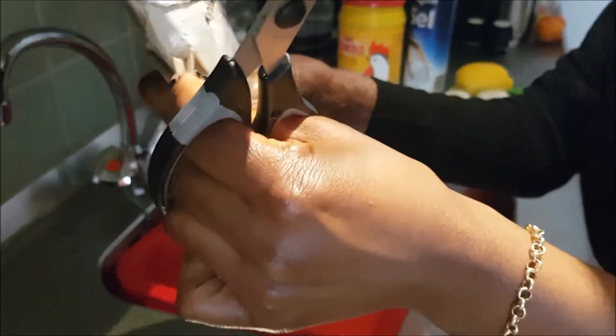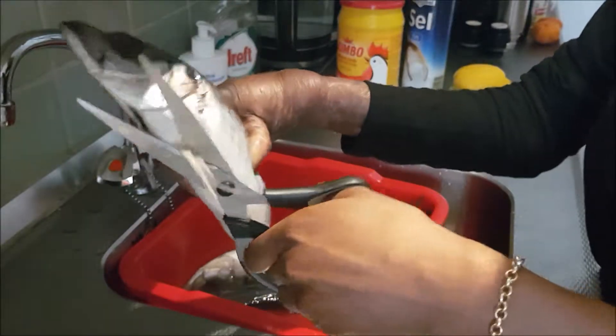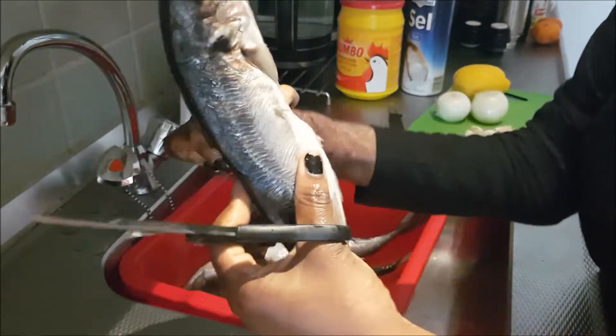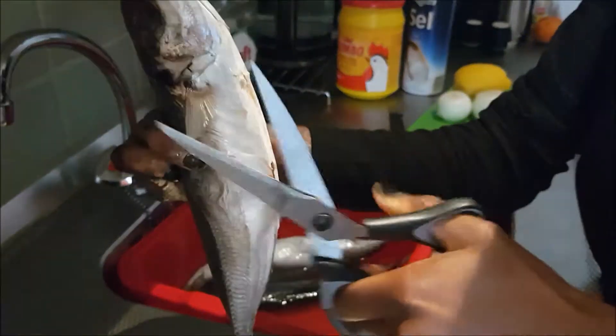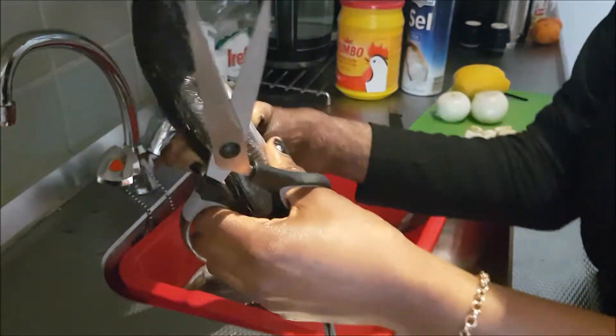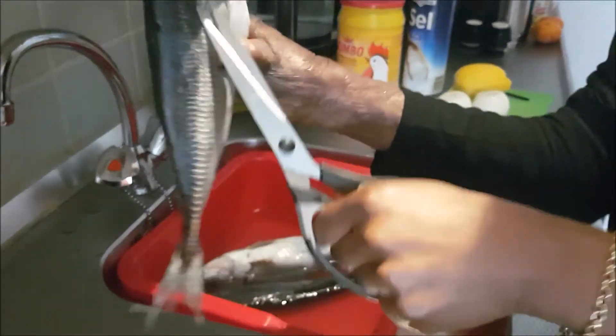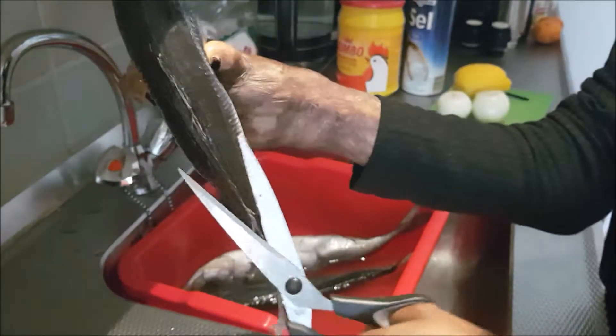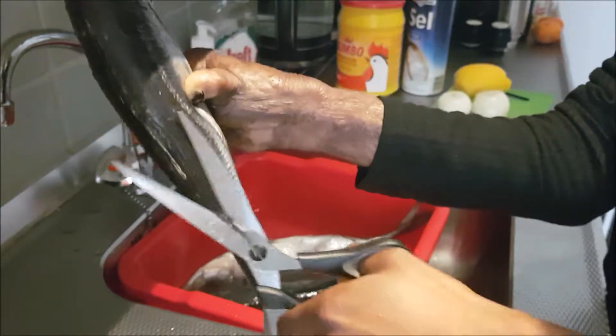You have some fins here on one side and on the other side, and then there are some hard pieces on the sides and on the top — also like fins as you can see. You can feel them. You're going to cut those away too, but don't cut too much.